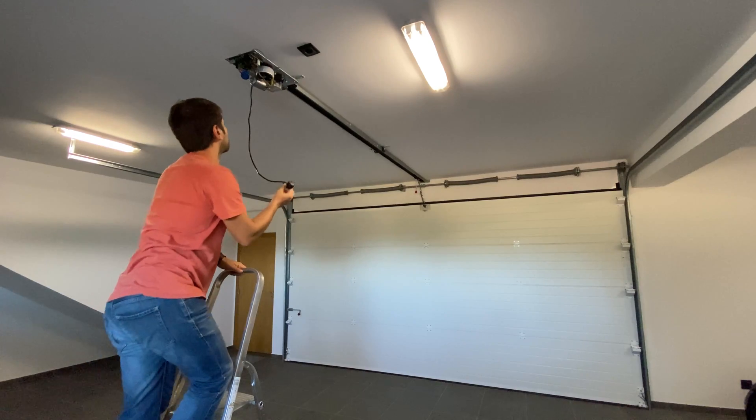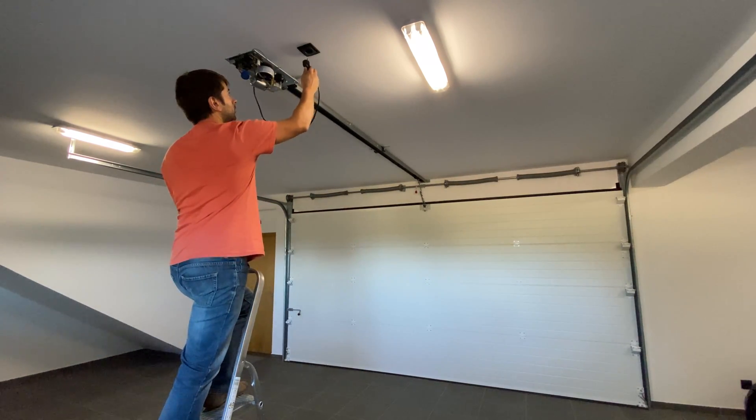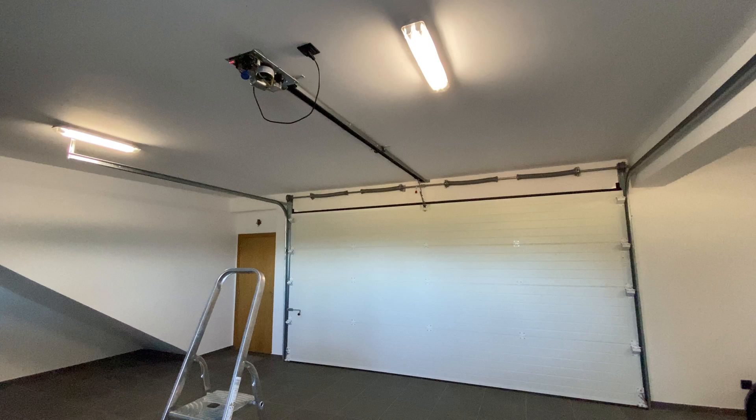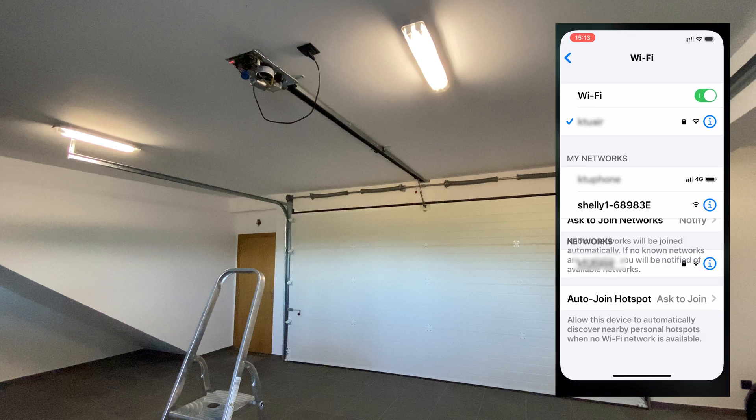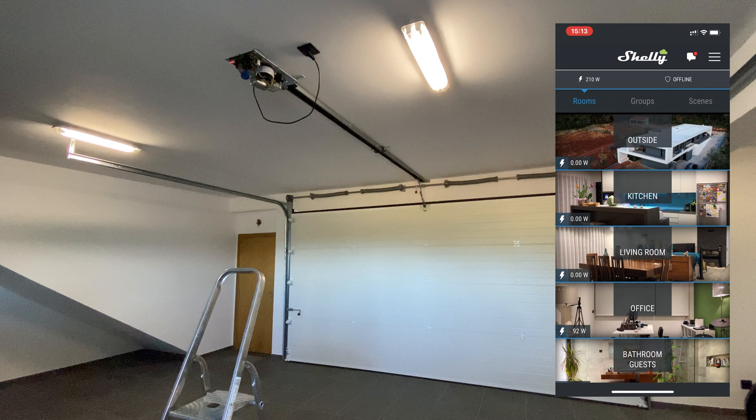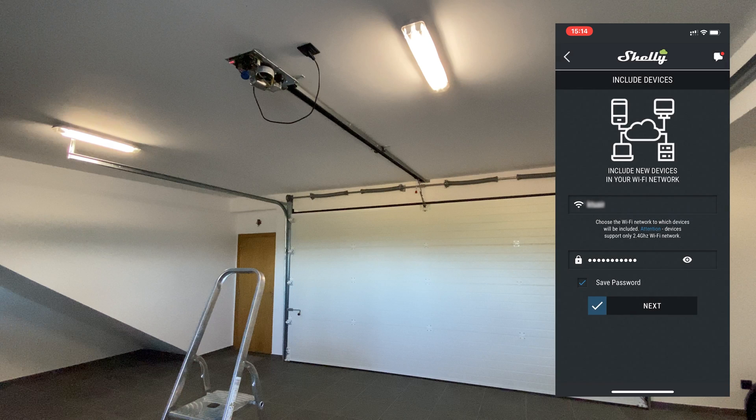Let's connect the garage motor so that we can add the Shelly 1 to the Shelly app. Switch to your phone and make sure your Wi-Fi is on. Then go to your Wi-Fi and notice there is a new device with the name Shelly 1. Now go to the Shelly app, tap on the top left menu, tap on Add Device, and add your Wi-Fi name and password.